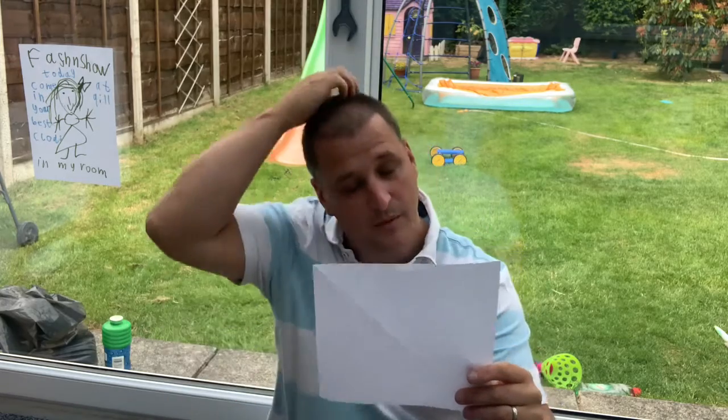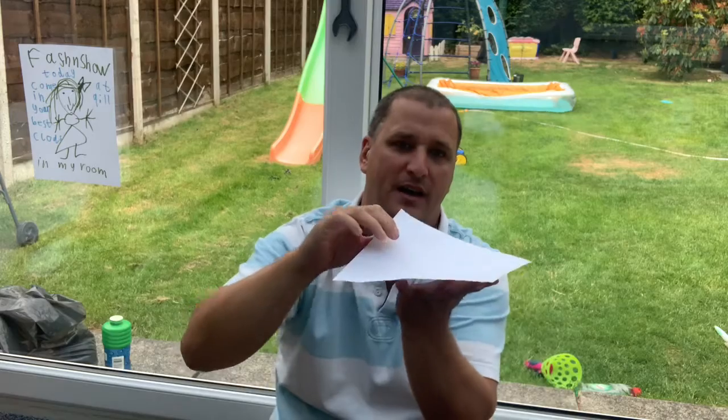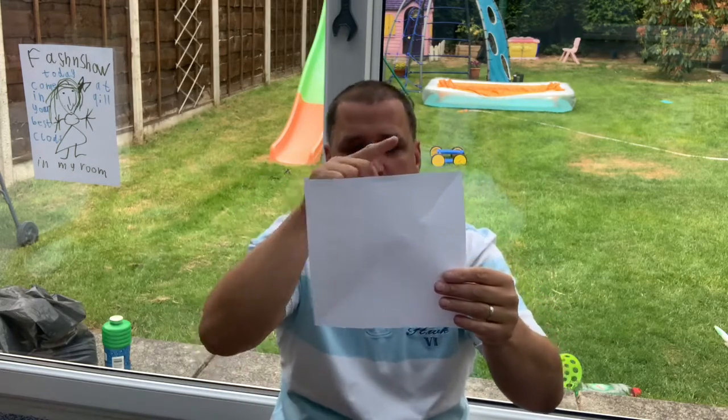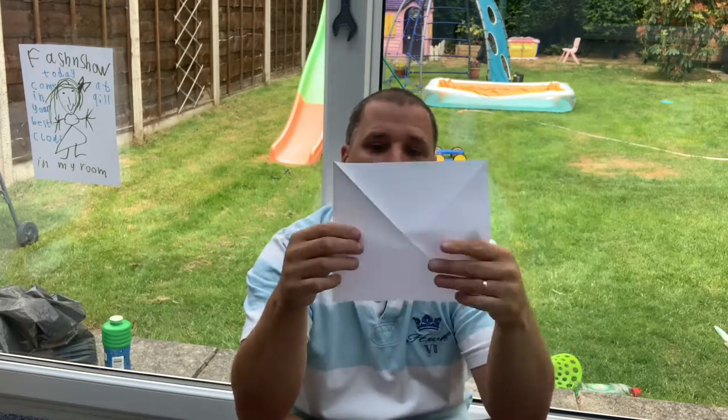Okay everybody, what I'm going to try and do is show you how to do this again. So I've got my square piece of paper and I have folded it corner to corner. Then I'm going to open it up and do corner to corner the other way. I'm going to open it up.